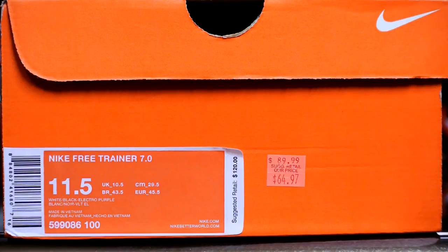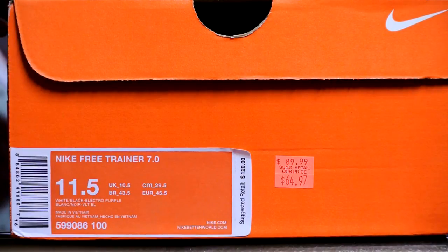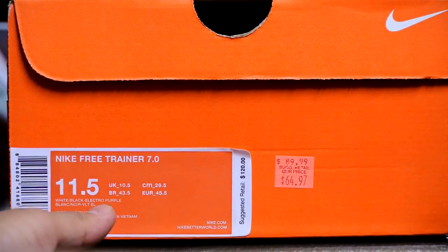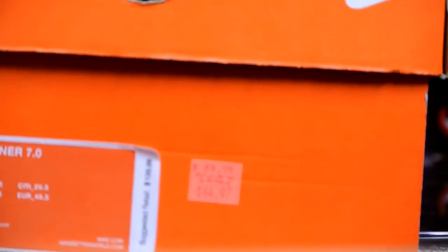Hey, what's up YouTube, Brankies back again. Just wanted to do a quick review — I just came back from Michigan. I picked this up from the Birch Run Premium Outlets. This is the Nike Free Trainer 7.0. Went down half a size to an 11 and a half. The official colorway is white, black, and electro purple, as you can see right here.